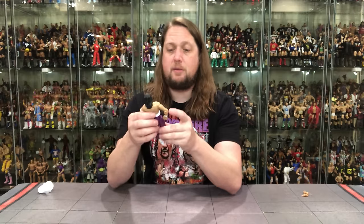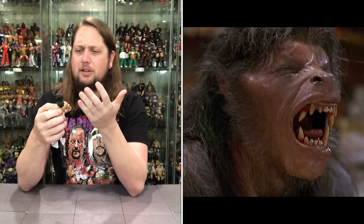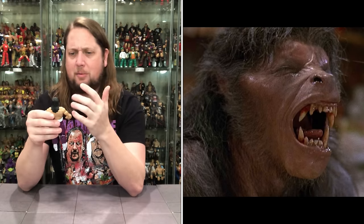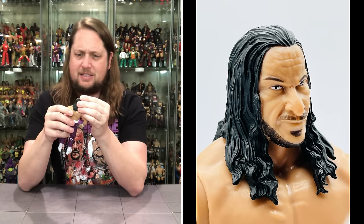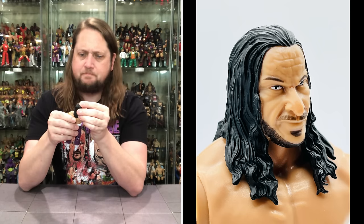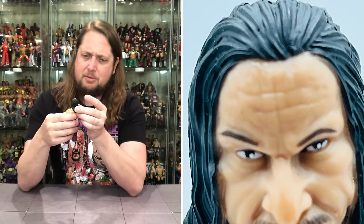Now we're diving into Sabu right off the bat. We're going to start at the head, and to me, I don't think I could guess this is Sabu. You know what this looks like? This head looks like An American Werewolf in London. It always comes back to werewolves on this channel — it looks like he's transitioning from a human into a werewolf. That's what this head sculpt reminds me of. It just doesn't feel Sabu-y to me. I guess it does have the blade scars in the forehead — that's a nice little touch of detail there. Got two eyes, a nose, a little bit of a mustache going on. The hair though looks black, kind of stringy, long, always wet looking — that's on brand with Sabu, no doubt about it.